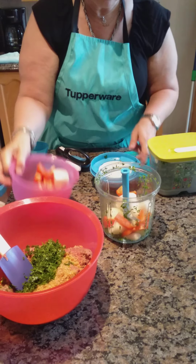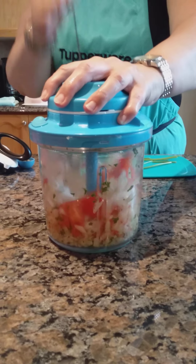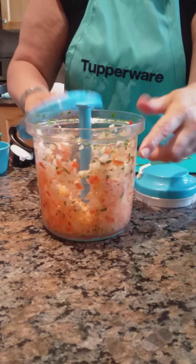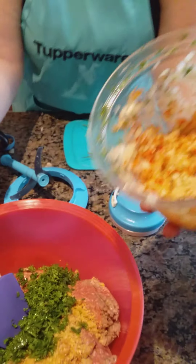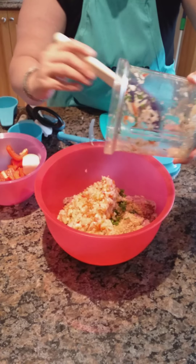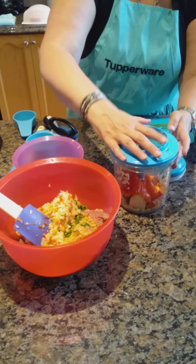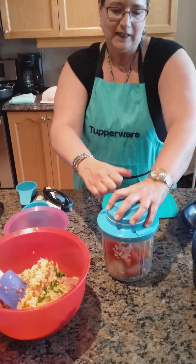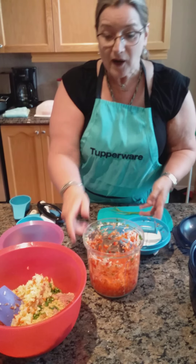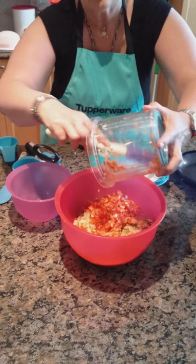This recipe also has onions and peppers, so we'll use the Power Chef for those as well — two onions and one pepper, done in two separate goes. The Power Chef has a fill line so you don't want to fill it too full, and for meatloaf I'd make these fairly fine. I just use the same Power Chef over and over for the same recipe and wash it all out at the end — it can all go in the dishwasher, though you should never wash blades in the dishwasher as it dulls the blade. One of the things that always deterred me from cooking was all the chopping and prep, so having the Power Chef is really nice.